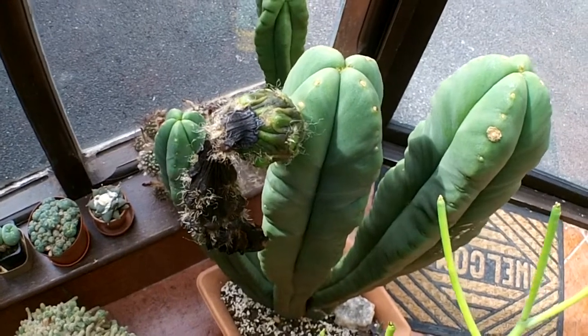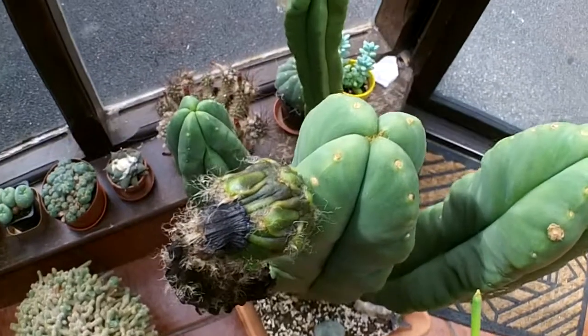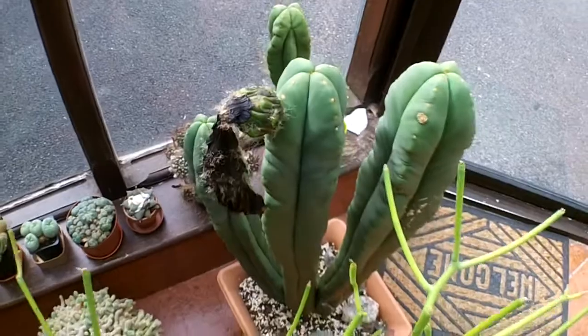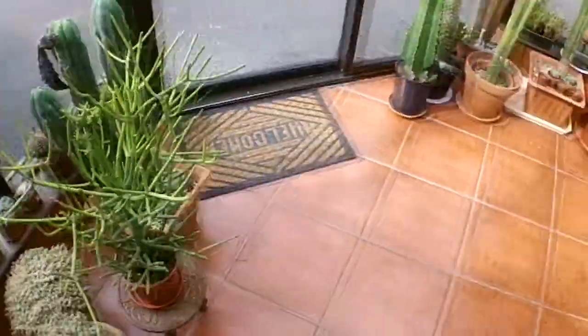Hi everybody, it's Liv here. I hope you're having a fantastic day. Now last week I cross-pollinated my Trichocereus scopicola cacti and I'm really pleased to say that it's been a success. It's the first time I've ever done it so I'm really pleased that it's been successful.